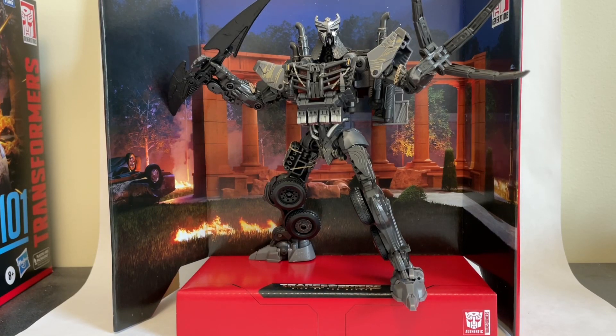Hello and welcome back to the channel for another College TF review. Today I'll be taking a look at the Studio Series Transformers Rise of the Beast Scourge Leader Class, and this guy is awesome. I'm definitely really excited to take a look at him today. You can get yours over at All Time Toy Store — check out the links in the description below. And as always, please remember to like and subscribe to the channel; it keeps these fantastic reviews coming.